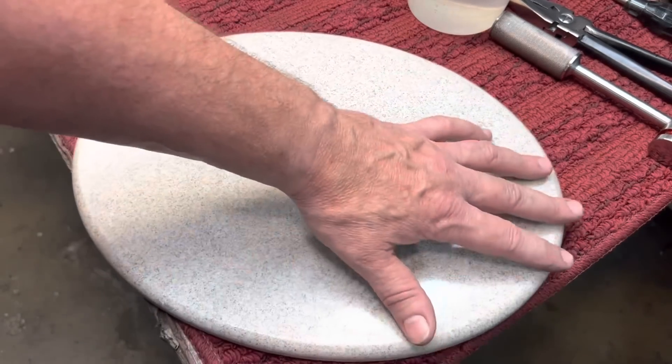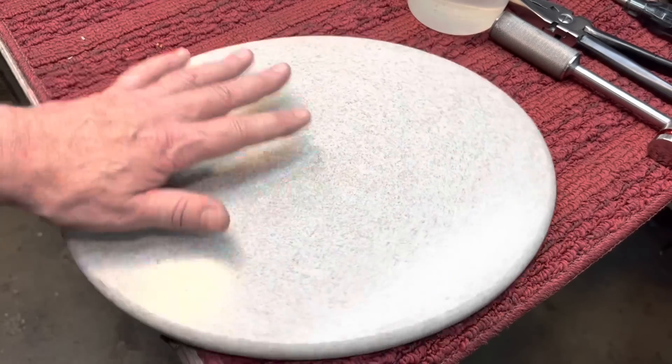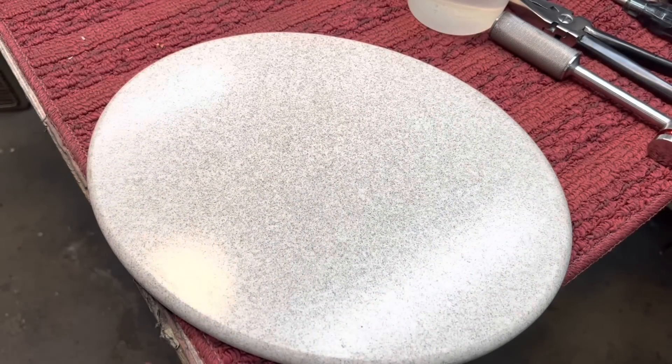But this one here — I ran the edge around my router table to make it smooth. So it's a presentable piece. But like I said, I have a whole bunch of this stuff in all different colors.